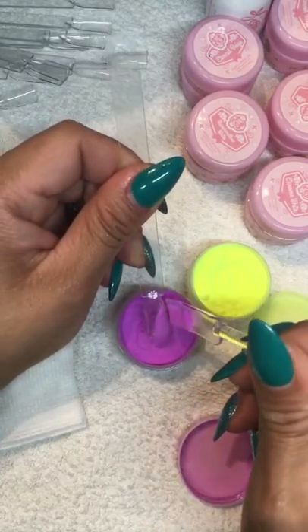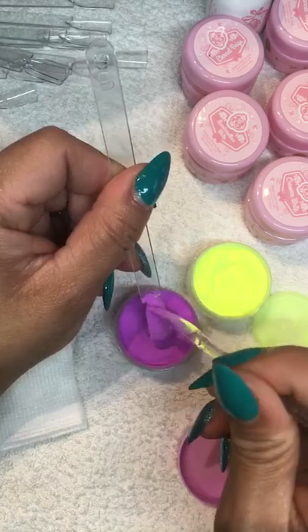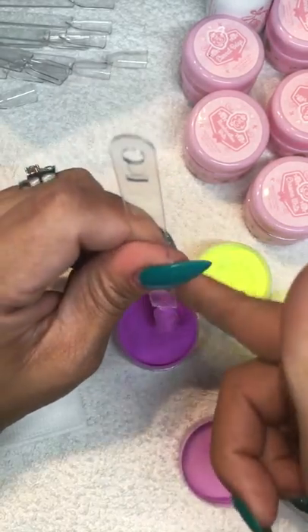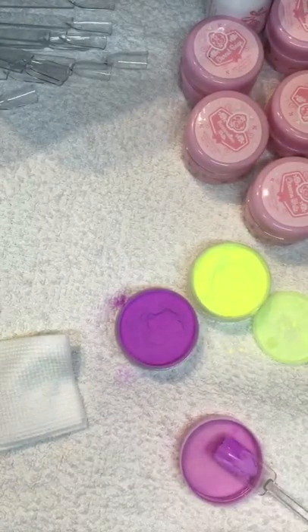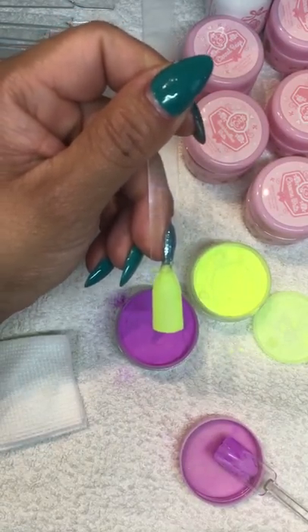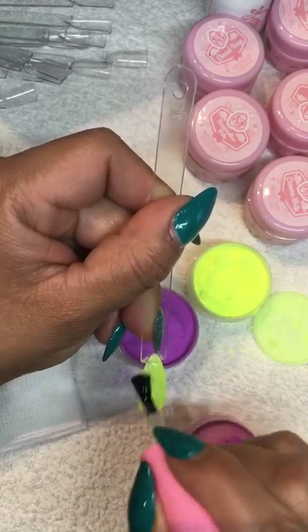You're going to sprinkle the acrylic powder all over the nail and then cure it. After that one is curing, we're going to do another coat - apply base coat again all over the nail.